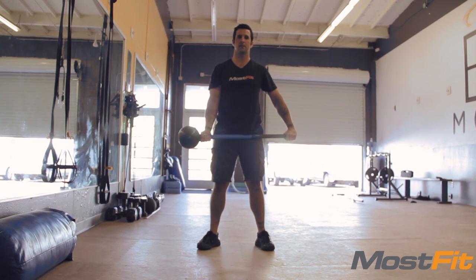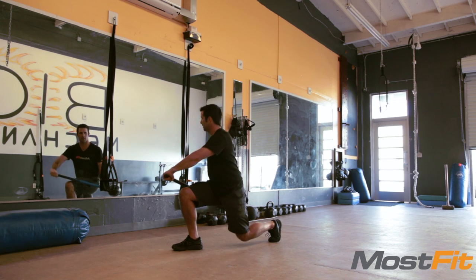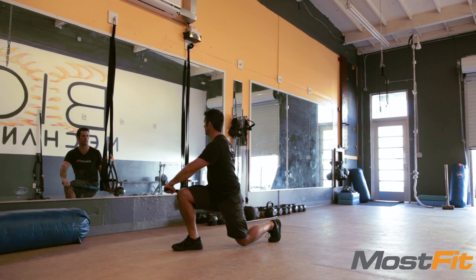As you retract the core hammer, step back with your left foot into a lunge and twist your torso and the hammer to your right.